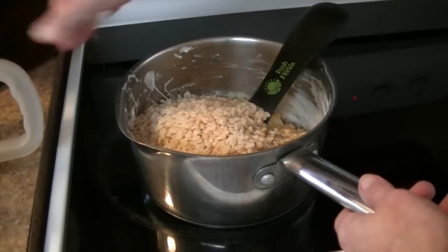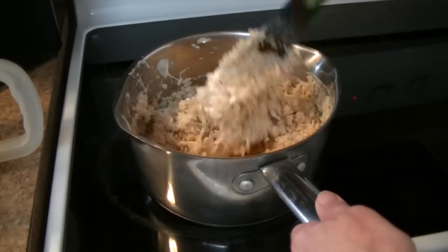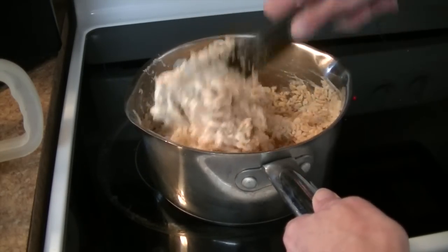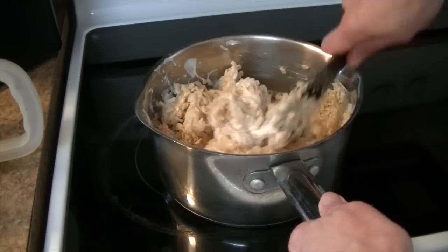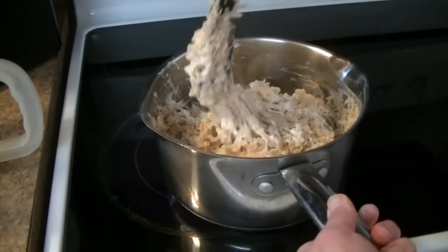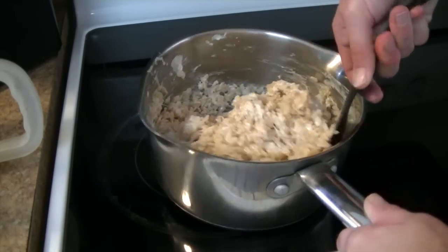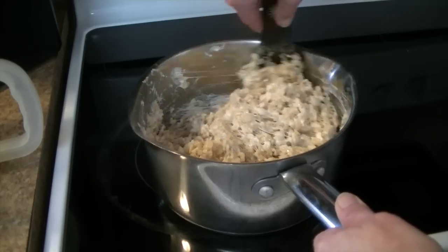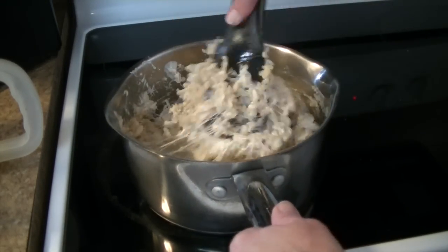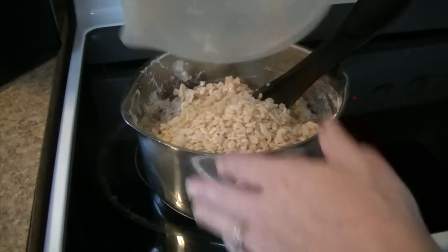I'm going to add a little bit at a time and stir it in. This is going to take some work. You do want to get it nicely incorporated. All the cereal added — it's getting kind of hard to stir. There's a lot of marshmallow in the corner; you want to grab all that. So that's pretty much incorporated and I'm going to go ahead and grab the other half of the cereal mixture.